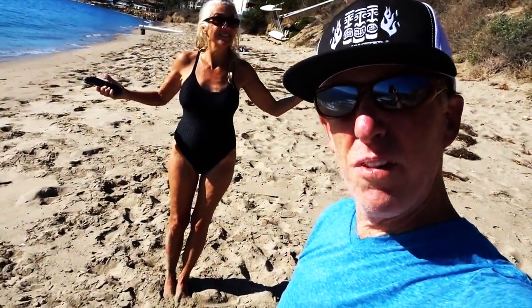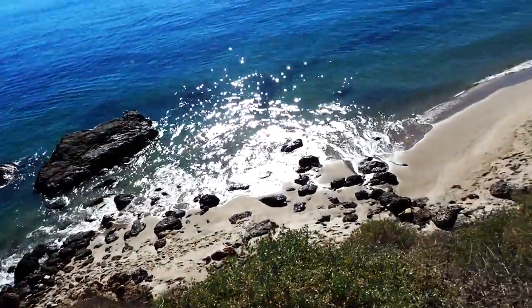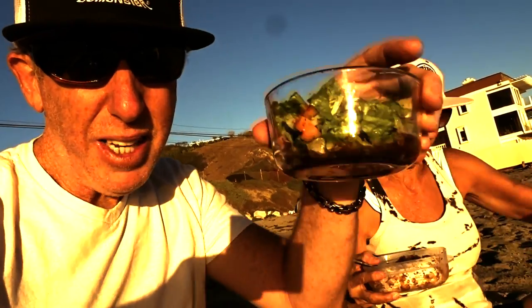Not a bad thing to do the day before Thanksgiving — not bad, could be worse. And there is no better way to end the day than to have dinner on the beach: gourmet pasta that Kathy made, a gourmet salad, and I snuck a little wine in my thermos — don't tell anybody.